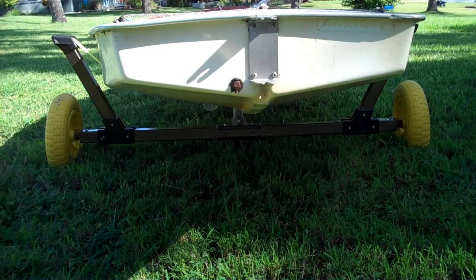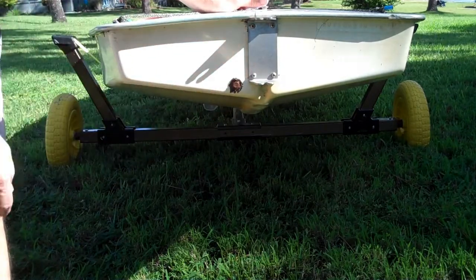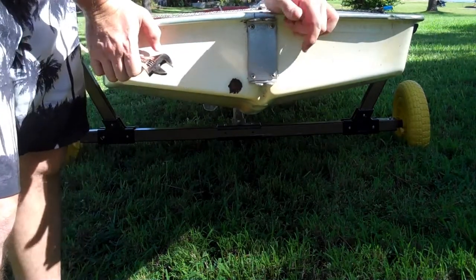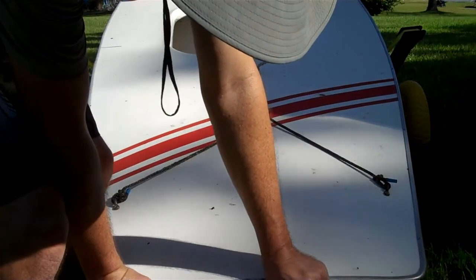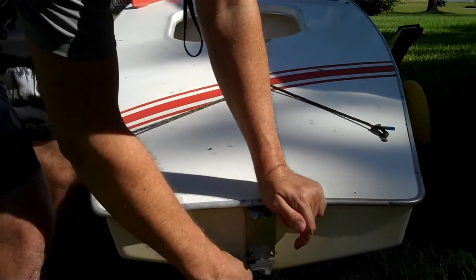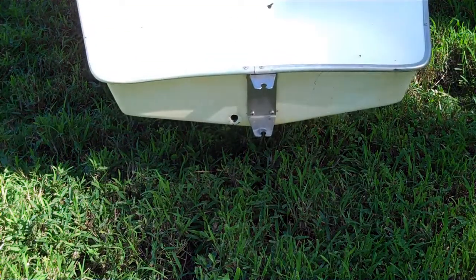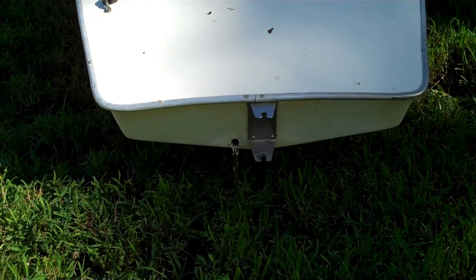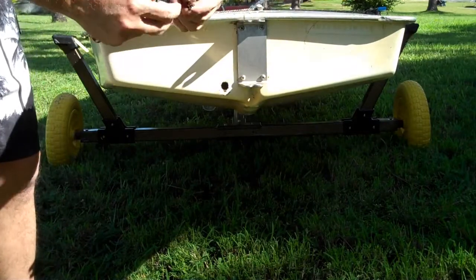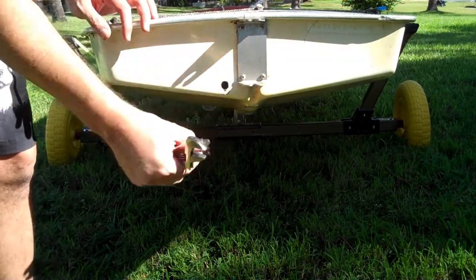I took my new-to-me Sunfish out sailing for the first time, and I've decided it is time to deal with this rusty bolt. Why, you might ask? Take a listen. [water sound] Yep, that's water. So this here is acting like a drain plug — it actually seemed to work pretty well, but I think it's time to replace it.